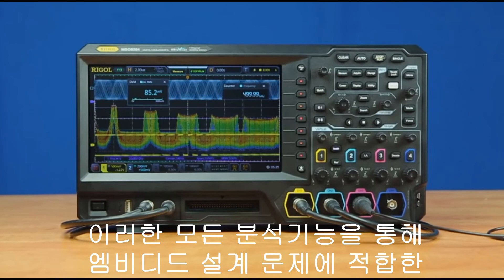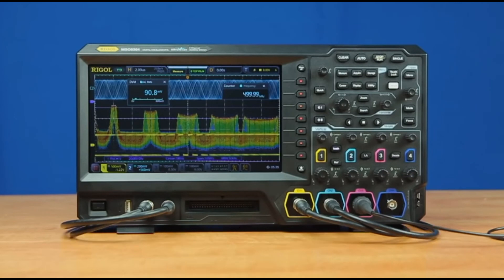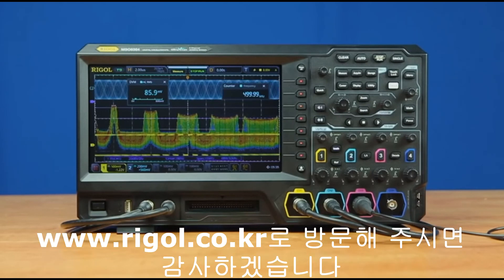All these analysis capabilities together make the 5000 series oscilloscope from Rigol a great tool for your embedded design challenges. For more information on the MSO 5000 series or other instruments from Rigol Technologies, please find us online at RigolNA.com.